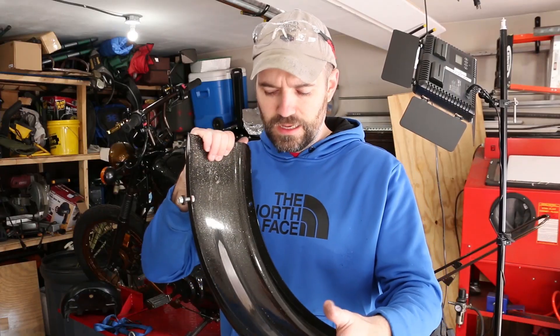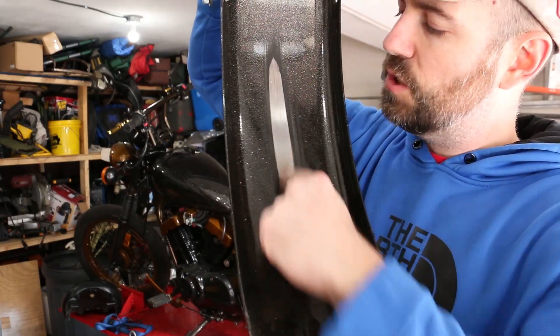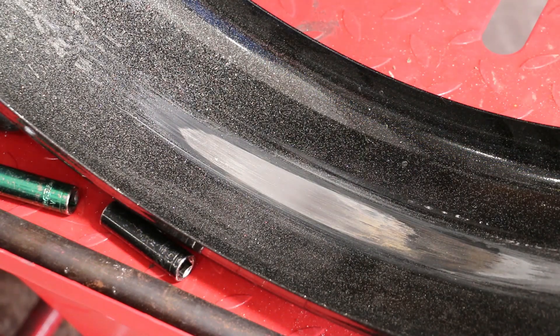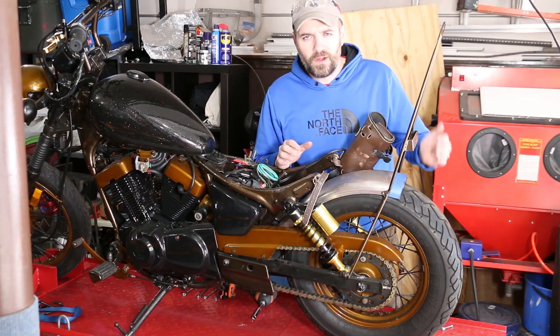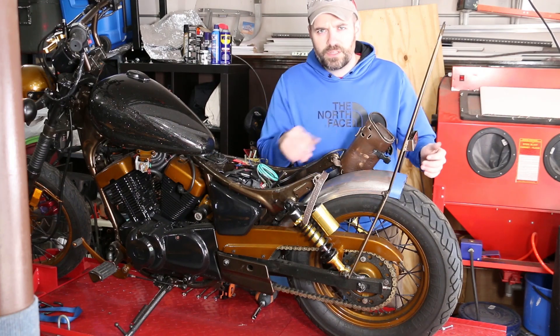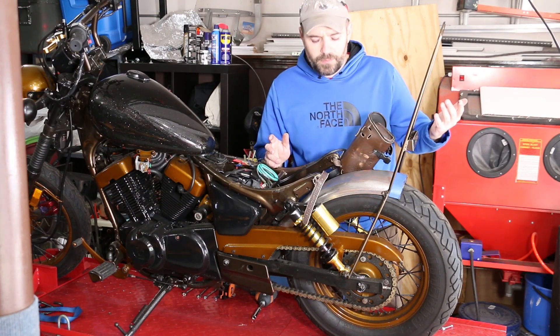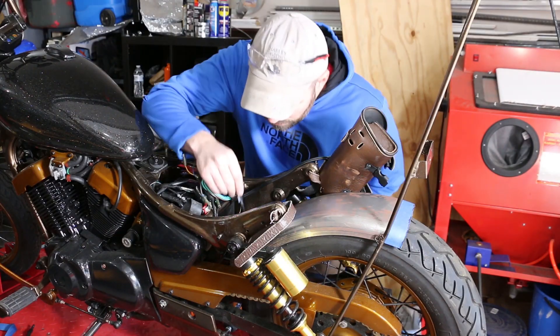Alright guys, got the fender off. You can see how bad the rubbing was — it literally was just wearing the paint down right in the center. I'm a little afraid that if I put that flat piece in the back it's going to look kind of wonky, so I'm going to do the standard curve end and go from there. Hopefully it'll look a lot better. I know where the holes have to be in the front, so I'm going to mark those now.